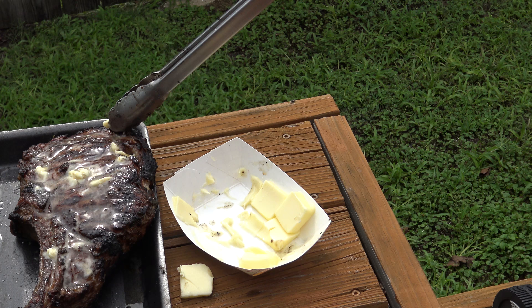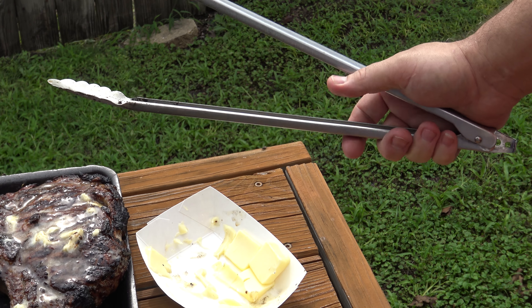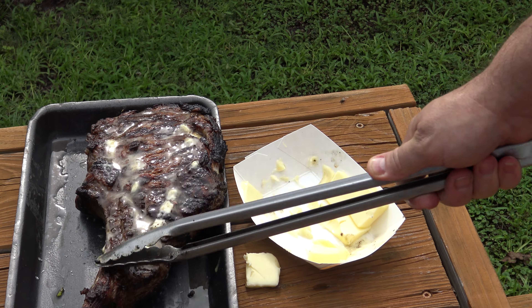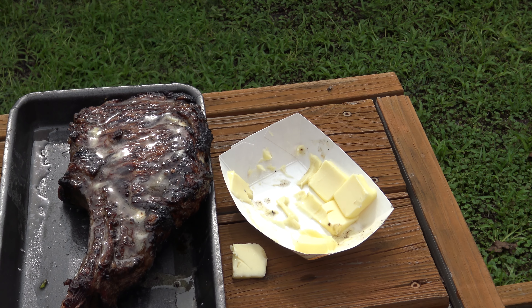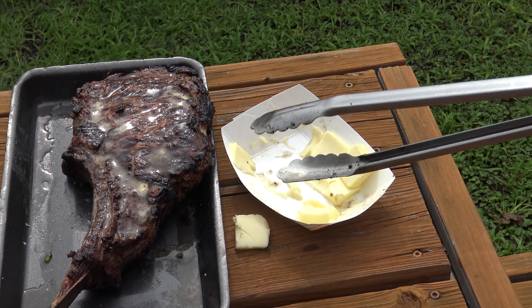When you go to a steakhouse you notice it comes out all glistening and juicy looking — that's butter. They've got a big thing of butter beside the steak with a brush, go whoop, put it on the plate and send it out. Look how juicy it is.